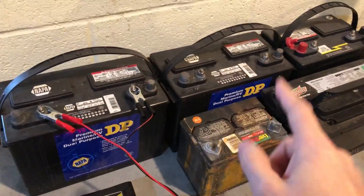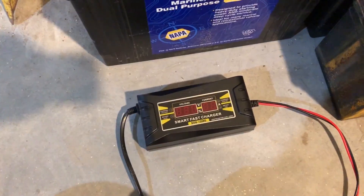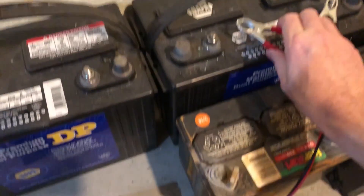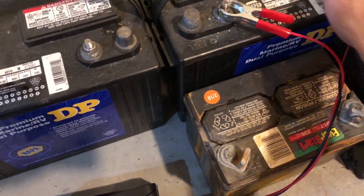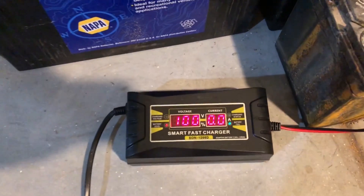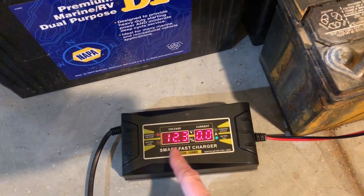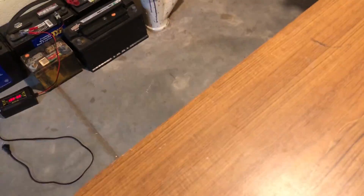I'm going to switch it to the next battery which is not fully charged and show you what it's like. One thing I thought was neat is if you attach it without plugging it in, right now the battery charger isn't even plugged in but it gives you a basic reading of what voltage you're at. It's showing 12.3 volts - I don't believe the 100% charge reading, but the 12.3 is what it's reading.